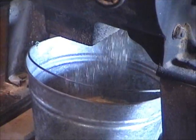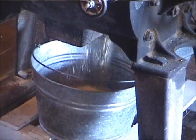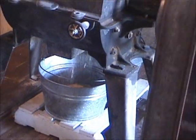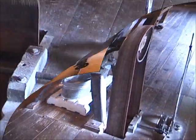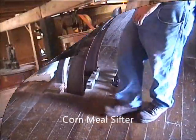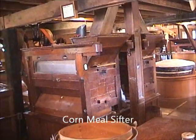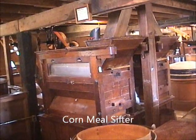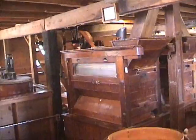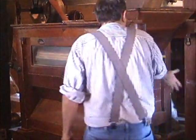That belt takes power from the main shaft to the back shaft on the third floor, and then there's a belt that comes up to the bridge shaft. Can you see the last belt there? When I start it up, you can see through wood.